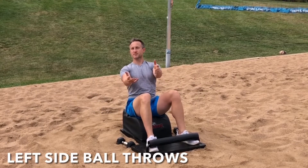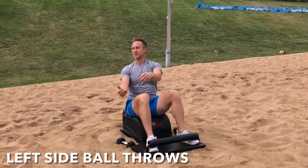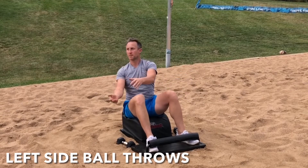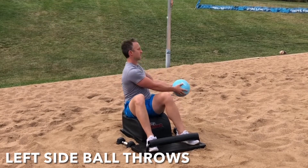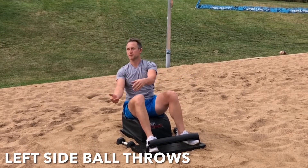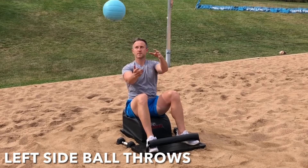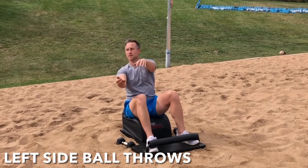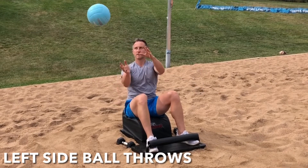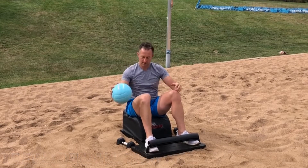Let's switch it out for some left-side ball throws, working both sides of the brain, working both sides of the body. Focusing on the breath. Focusing on the movement. Rotating as far to the left as possible. Exhale. Engage the core. Keep the arms extended and throw it back to the right. Feel the spine lengthen. Feel the core strengthen. Knowing that the brain is ascending and receiving, communicating to the billions of cells in the physical body through the nerves running through that spine.